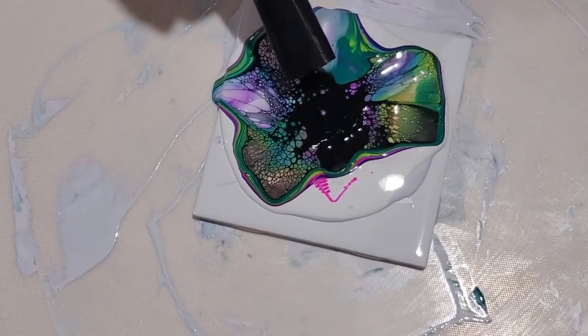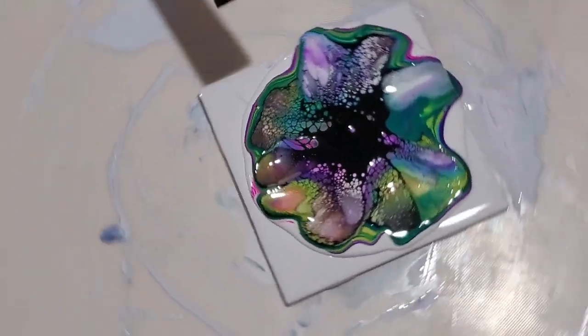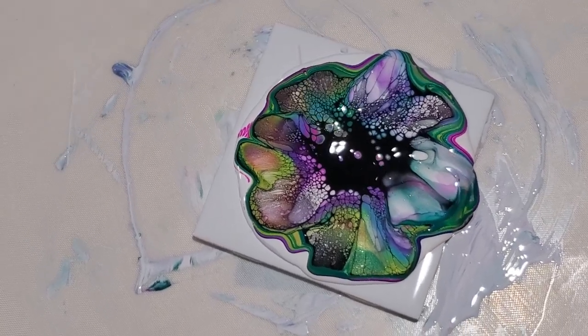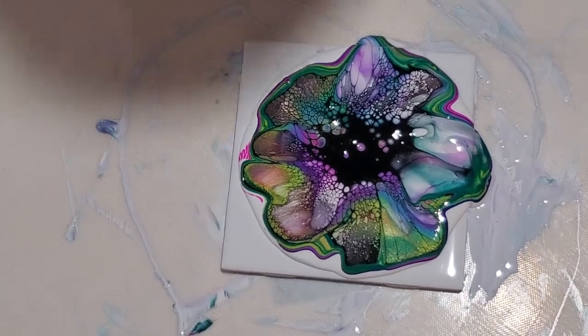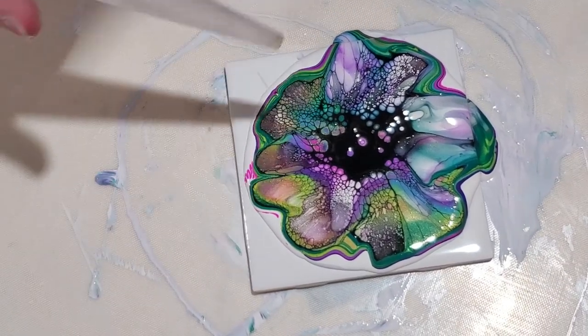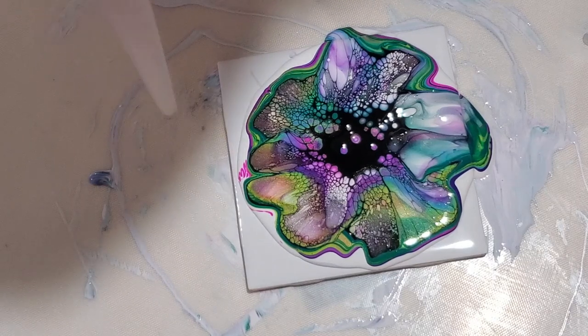If you're into gardening, let me know what you planted — I'm always interested in hearing about what people do. Oh, this is much better — look at the colors! Yes! We got more of that turquoise blue in there. Much better blow.